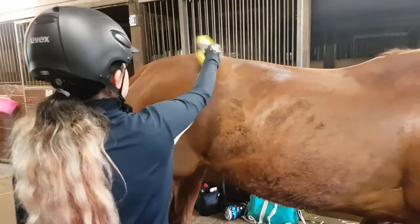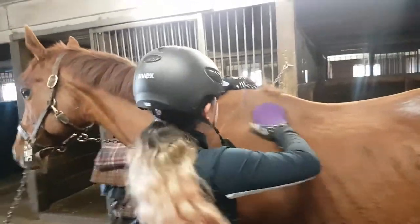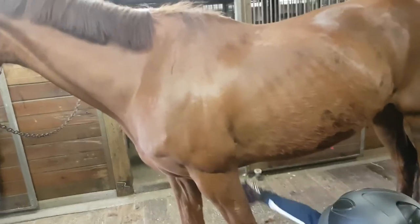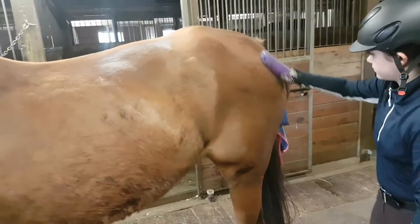I'm using this jelly scrubber, which is basically a curry comb, and I'm going over her whole body just to loosen up all the dirt that I didn't get off with the magic brush, and some hair as well.